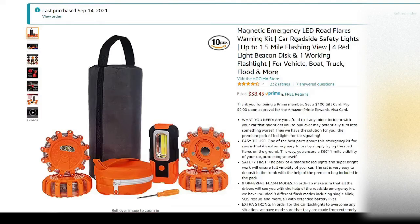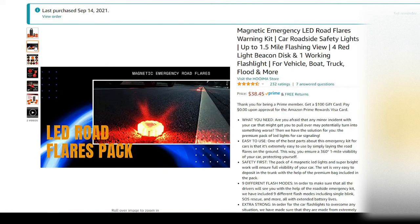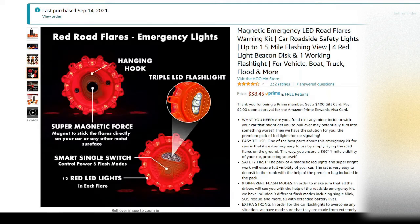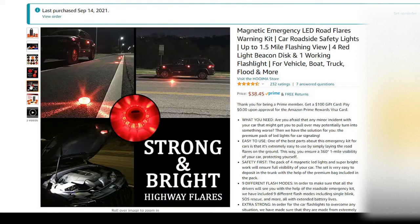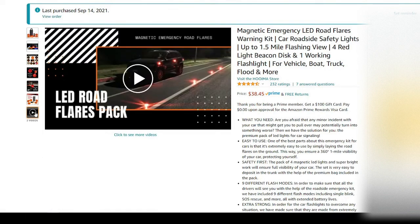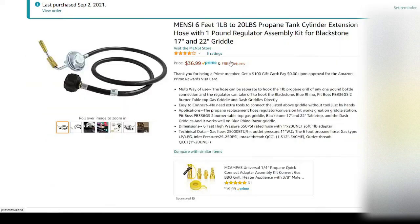Next we have emergency LED road flares — a lot safer to handle, and they just need three triple-A batteries. These are great to have in any vehicle.